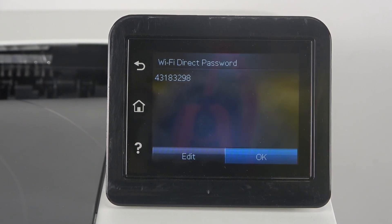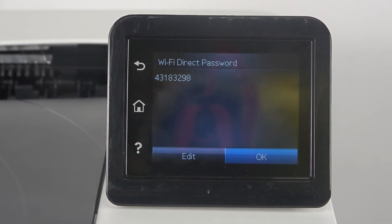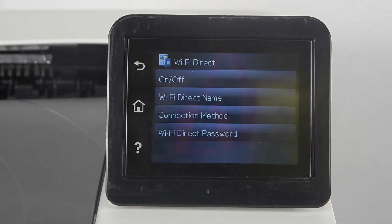Android devices can connect to your Wi-Fi Direct without a password. However, if you want to use it with an iPhone, you need to connect to this device like a normal Wi-Fi network and provide the password. You can find this password here.